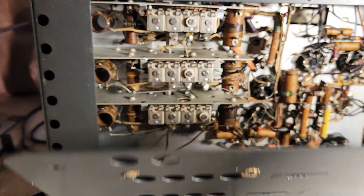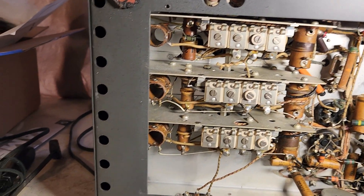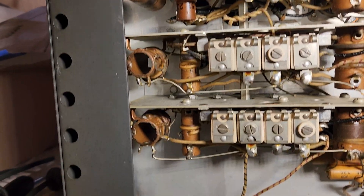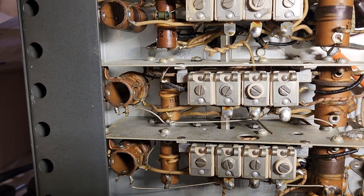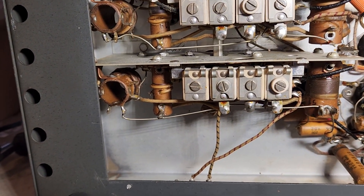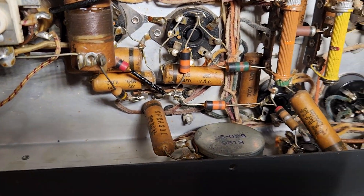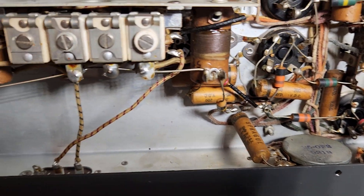So here it is — let's get it open. We have lots of stuff in here. Look at all those tuning capacitors — it's crazy. I bet realigning this is going to be interesting. There's a pot on the back, which I mentioned before. I don't know what it does yet, not for sure.